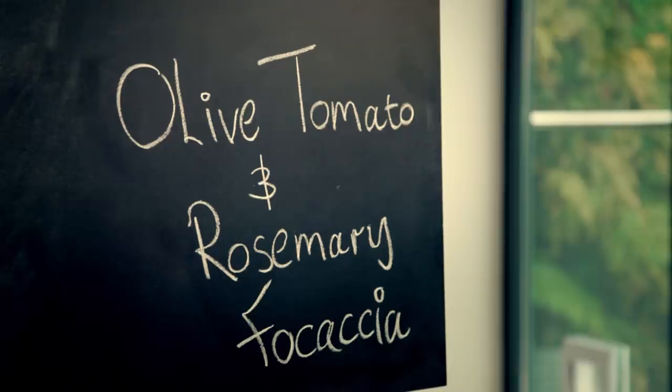Olive, tomato, and rosemary focaccia. I absolutely love baking bread. There's something really satisfying about doing it. And this focaccia recipe is very hands-on, but the end result is something really, really tasty.